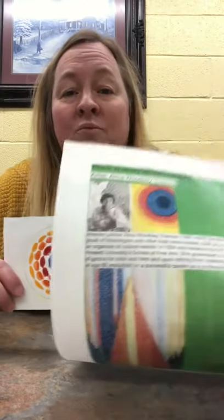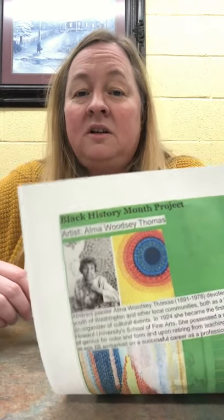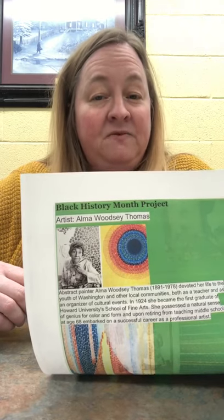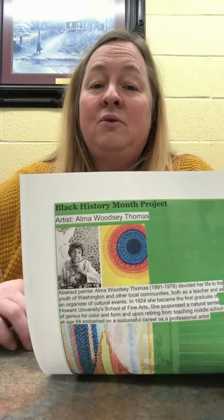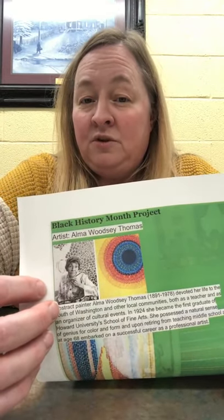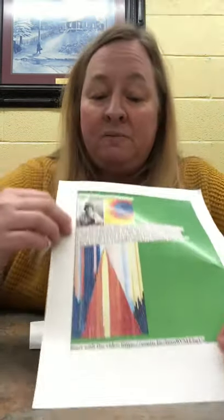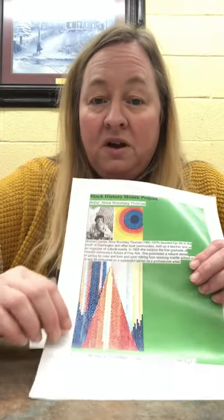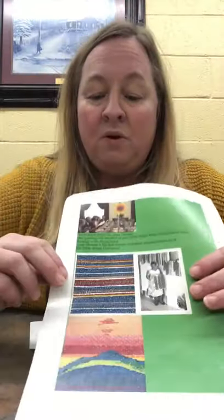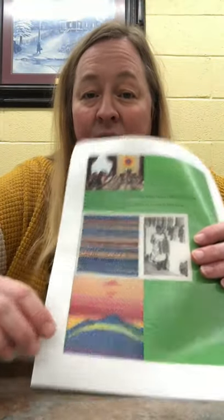I have been inspired by this lady who I found on Pinterest and the internet. Her name is Alma Woodsy Thomas. She did a lot of beautiful, colorful, abstract paintings — very neat. And this picture here is displayed at the White House in Washington, D.C. She has done very beautiful work. You can see the colors in her pictures, and here's some more on the back. Very colorful work.